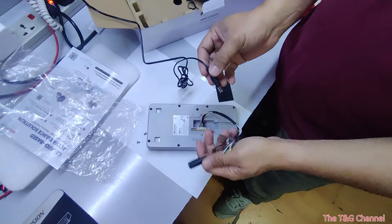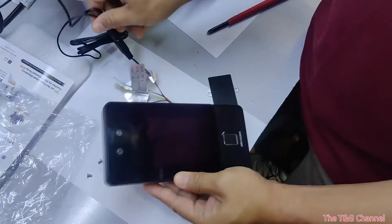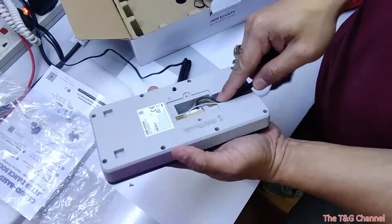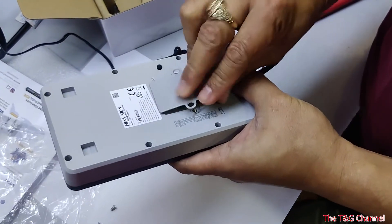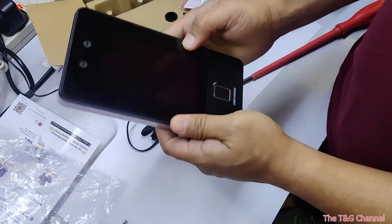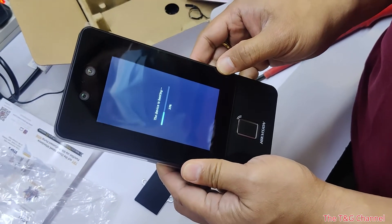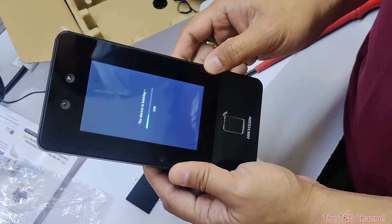Plug in the power. It's turning on now. It's initializing for the first time. You can move it like this, place the network cable here and you can close it back. For the first time it will show this booting up.